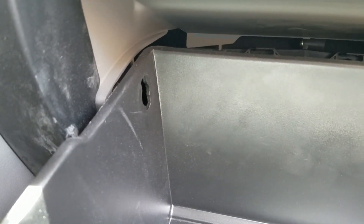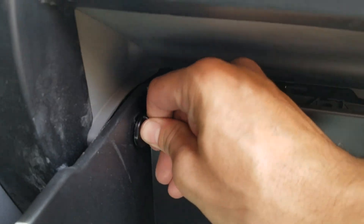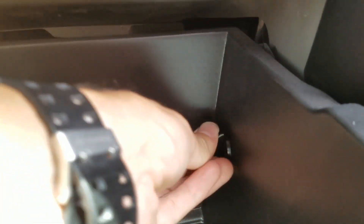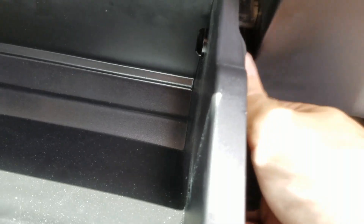Pull the glove box back up and clip this back on the back of the glove box.